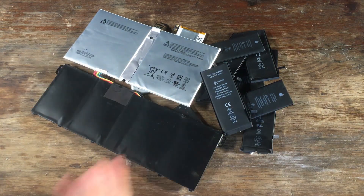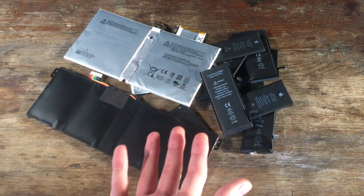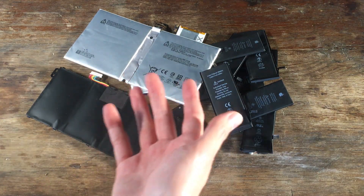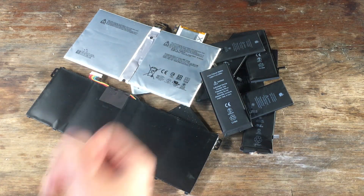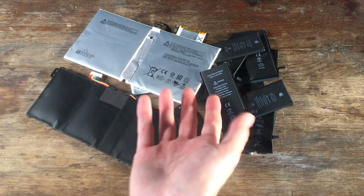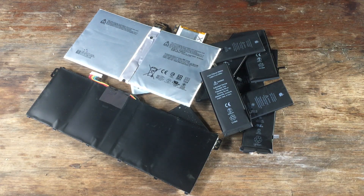I know that was a bit of an information dump there, but that's all of my ideas for how we can extract the lithium from this. I'd love to hear your ideas in the comments if you have any further ideas, or if you just want to tell me which of those ideas you think will work best, or even more importantly, which of those ideas you want to see me do. Anyway, I'll look forward to hearing your opinions on which method is best, or if you have any ideas of your own. See you in the comments.